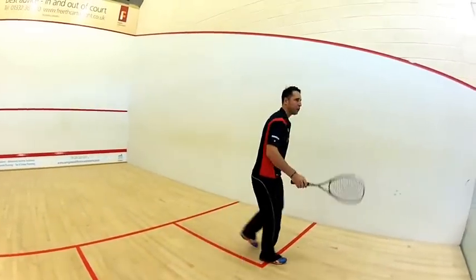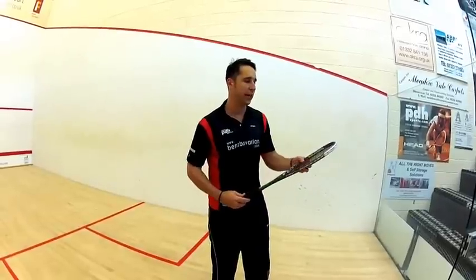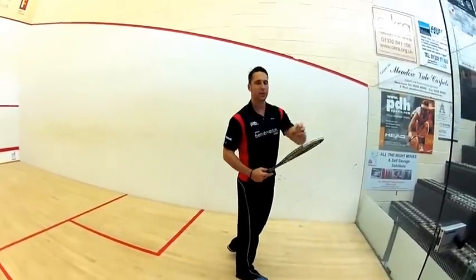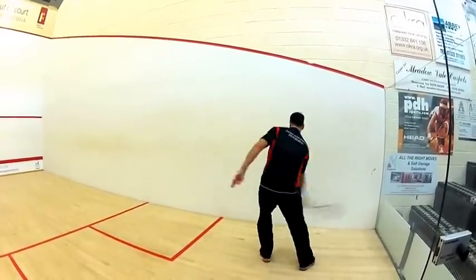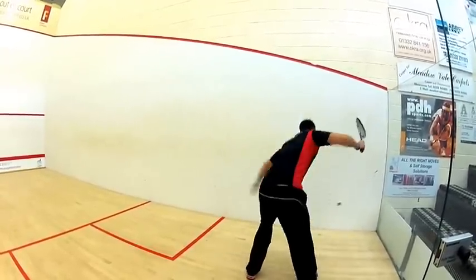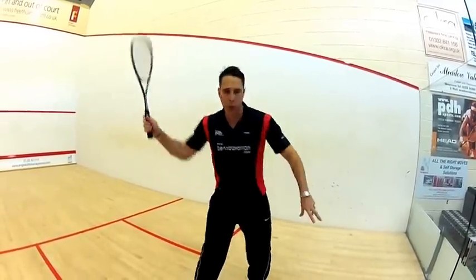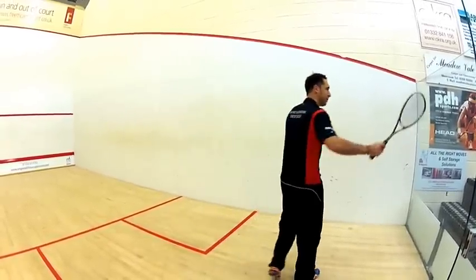I'm going to start with a few drives. In all of these reviews now I'm trying to piece it into different shots to give you an idea of how they play - so a few forehand drives. It's powerful. It's a slightly larger head than some of the other classic head shapes we've already used from Black Knight. That bigger head just makes you want to hit the ball - it's begging you to swing at it.